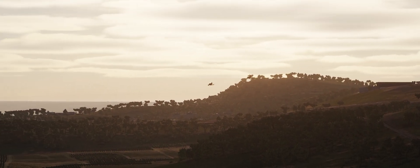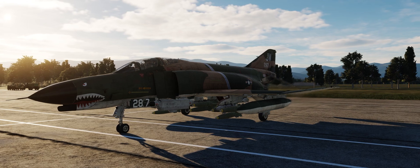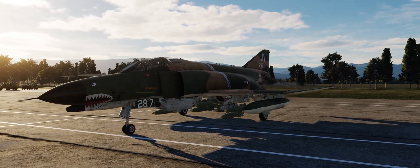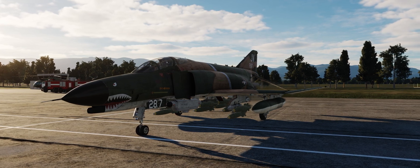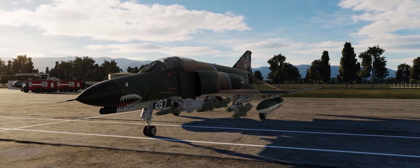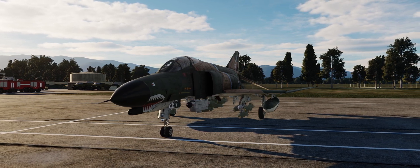Hello YouTube! Sidekick here with my trusty F4E for another weapons tutorial. Today is the second part of the tutorial on high-drag bombs. We already went through a way of using high-drag bombs in direct mode. Today we're going to look at using them in laydown mode.